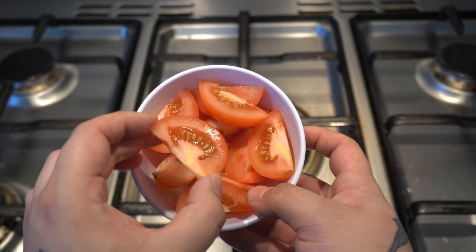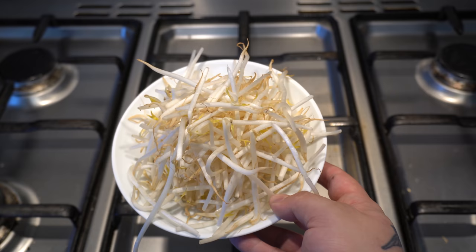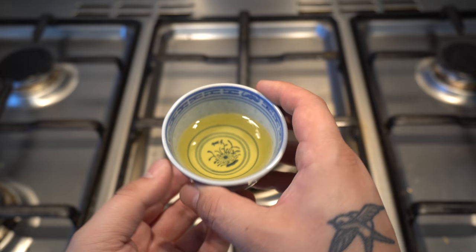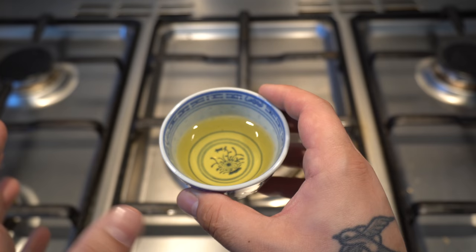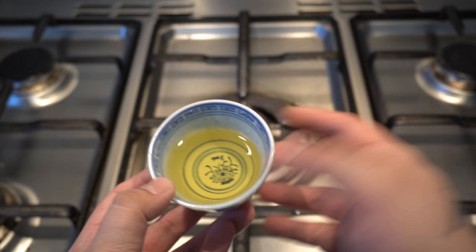We've got two tomatoes chopped into wedges. If you chop them this way they stay together; if you chop them across, the insides tend to fall out — just as a quick tip. We've got about 50 grams of bean sprouts. Two tablespoons of vegetable oil — you can use any non-flavoured oil; you don't want it to detract from the flavour of the things going into the pan.